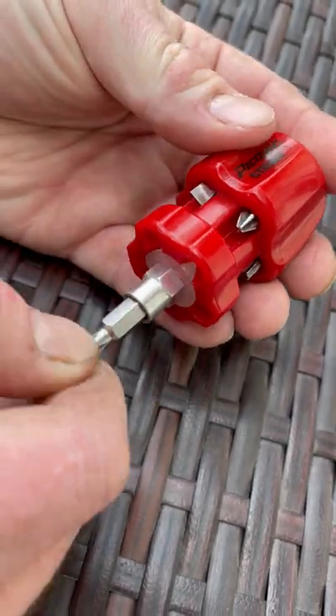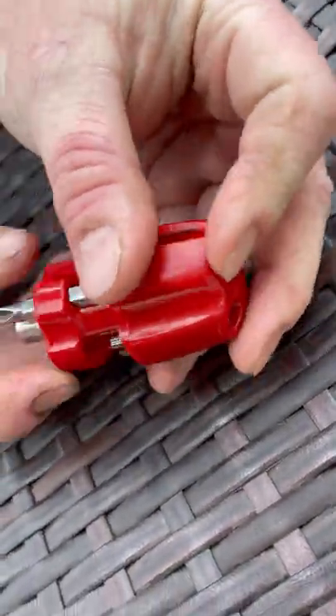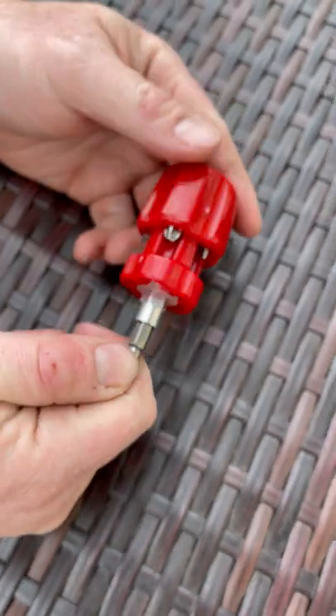You can swap them out by just taking the top bit out, pushing it through the bottom, and it pulls out through the top. Pretty nice.